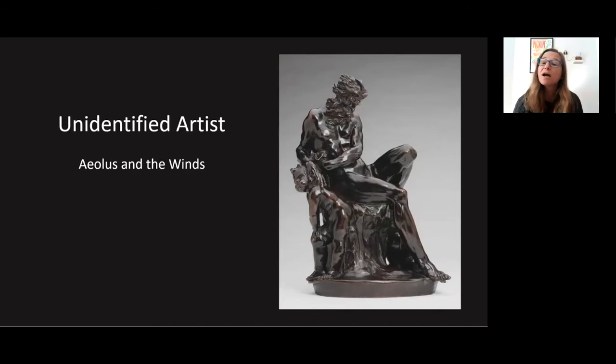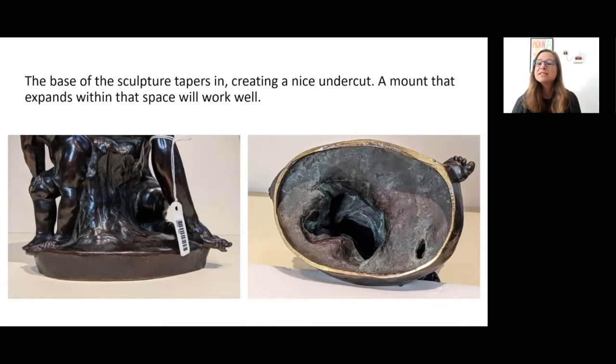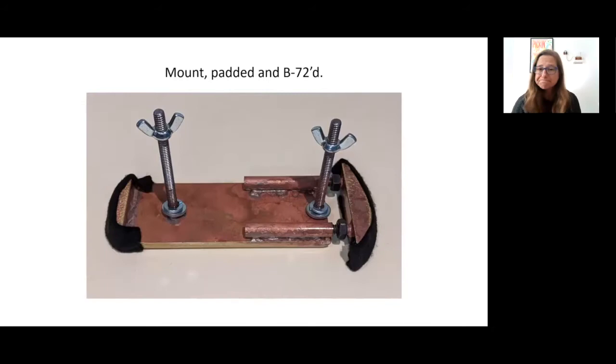This is a small bronze by an unknown artist titled Aeolus and the Winds. You will see that the base of the sculpture tapers in, creating a nice undercut. A mount that expands within this space will work well; there's no need to worry about the rest of the interior space. Here's the mount in two parts. It has been sealed with B72 — an acrylic resin dissolved in acetone — and padded with felt where it will touch the base of the sculpture.